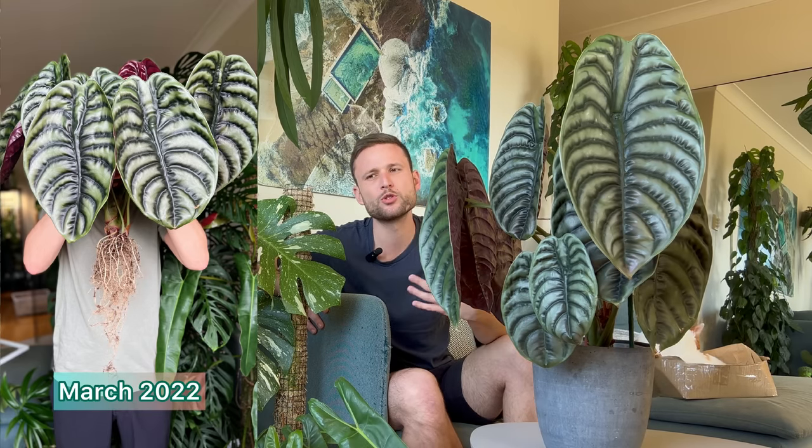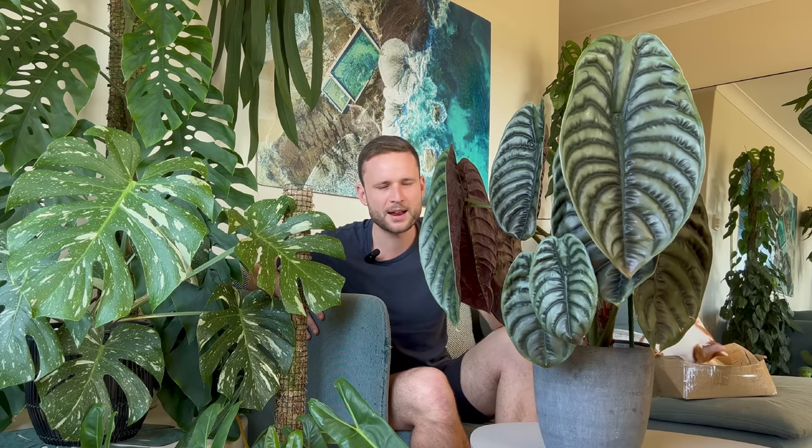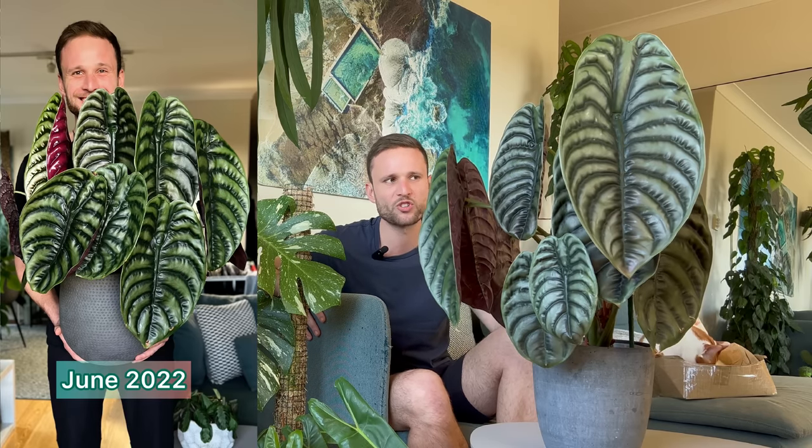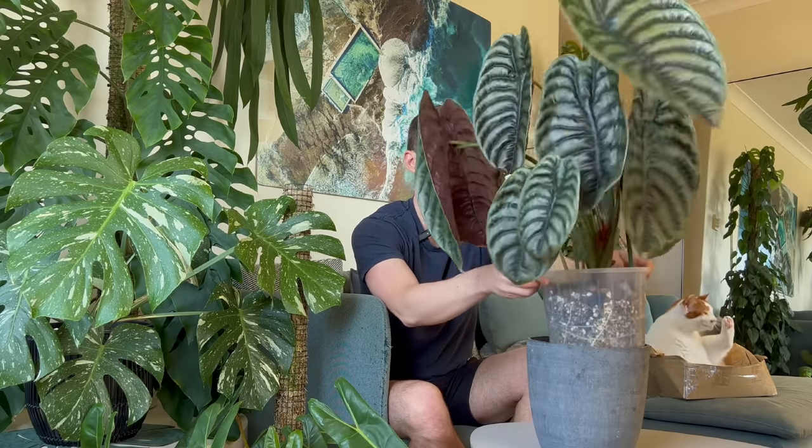I was a bit concerned because I don't want to disturb the root system too much at repotting, but for the sake of showing you guys how small it was, I cleaned the roots quite a bit. I worried potting it up into a 20 centimeter pot might stress it, but it just dropped the oldest leaf — totally expected — and by June 2022 it was growing again. There are already a lot of roots showing on the side of the pot, but I reckon it can stay in this pot for a very long time.